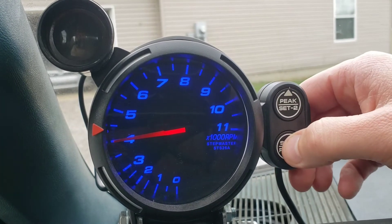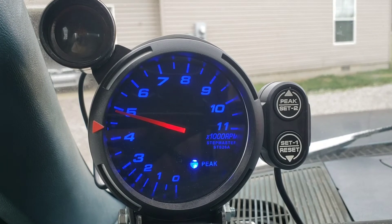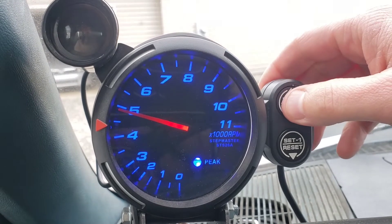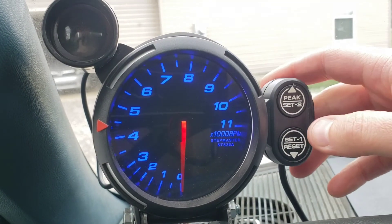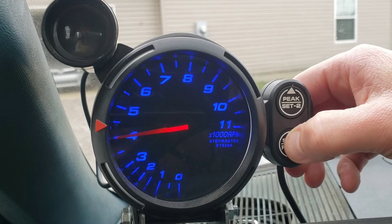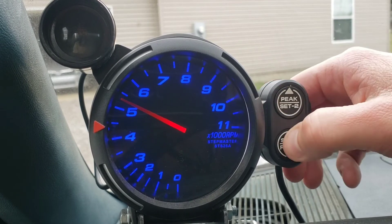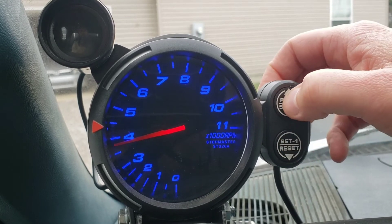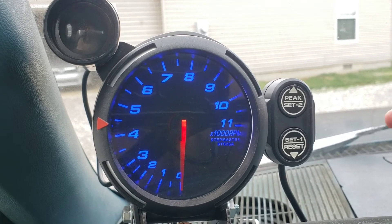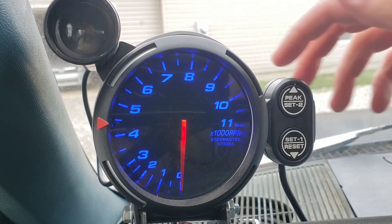Hold the bottom button to get into shift light setup — you can go up or down to choose your RPM. I usually set it to about 4,000 RPM because these motors in this type of truck don't really rev high — that's not what they're built for. Let it sit and it saves. So I've got it set at 4,000 RPMs.